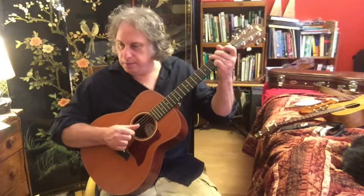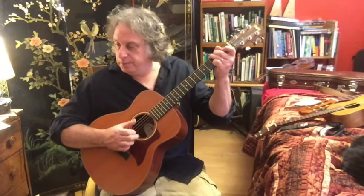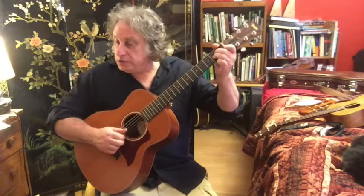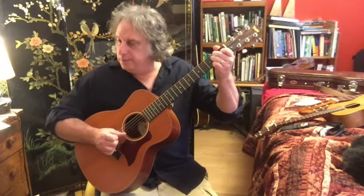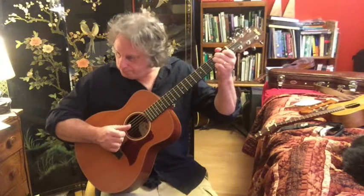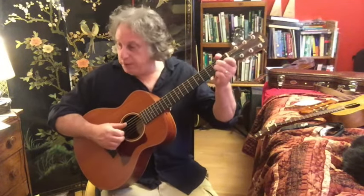You can do it straight with no swing — kind of like Helplessly Hoping by Crosby, Stills and Nash — or with a swing. And then finally I'd like to show you a pattern on A minor. He does this pattern in Kathy's Song. That would also make a great picking pattern for Helplessly Hoping, or if you're doing a minor key song like Ghost Riders in the Sky.